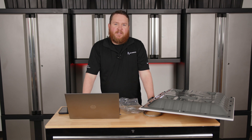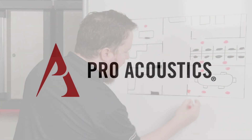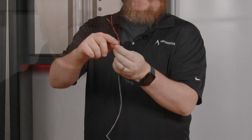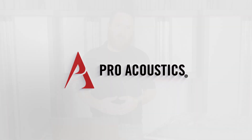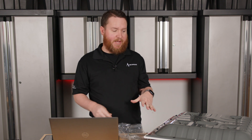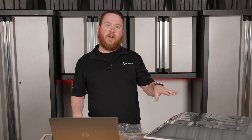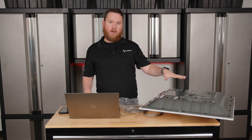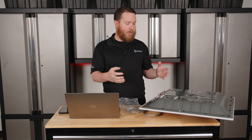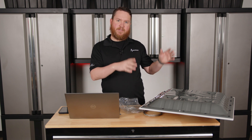Hey everybody, welcome to another Pro Acoustics Tech Talk. I'm Nathan and today we're going to talk about how to install a ceiling speaker array using the FastLink. A handful of the Pure Resonance Audio speakers and some other manufacturers also utilize FastLink cables as a way to mount and hang the speaker. Today I have the Pure Resonance Audio SD5 to demonstrate this, because it's a very simple way to show you how to use the FastLink cables to hang these speakers.